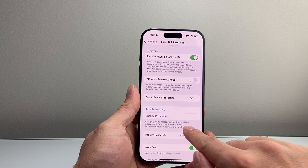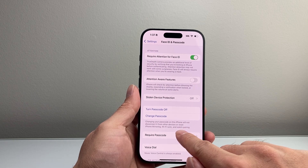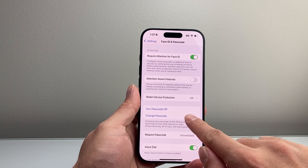Changing your passcode on this iPhone will not disconnect it from other devices or reset iPhone mirroring, Wi-Fi syncing, and watch pairing. So keep that in mind.